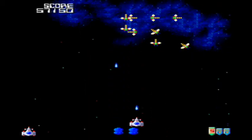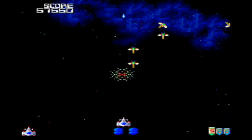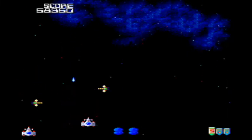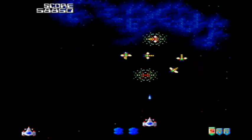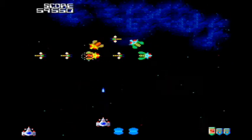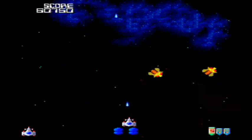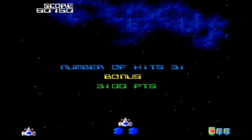Here we have another bonus stage. These bonus stages are fairly frequent — they come every few stages, and you basically just get extra bonus points the more enemies you take out. I've never managed to clear this one completely. I have managed to clear out that first one I already went through before, and you get some really nice perfect bonuses for that.